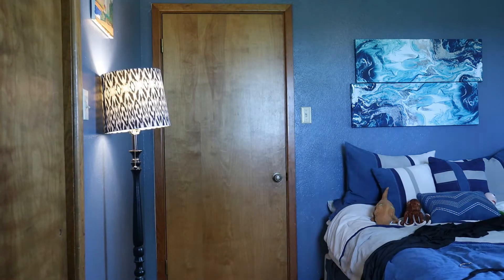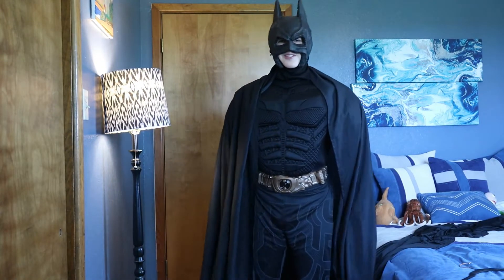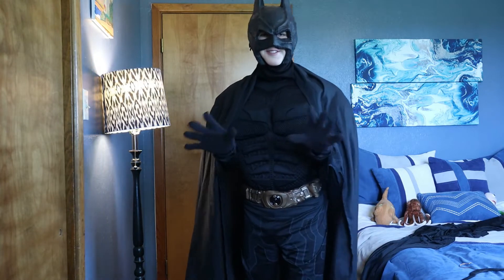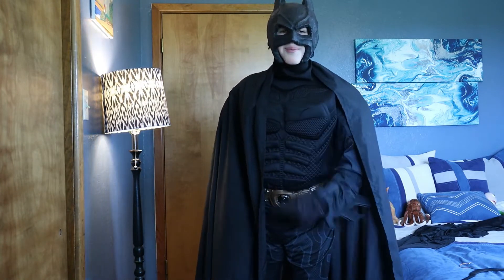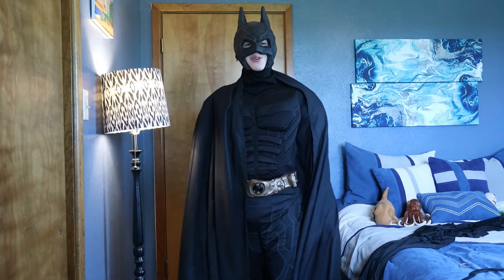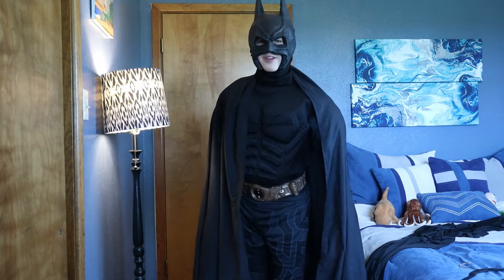Here's the costume with all the modifications. As you can see, it looks incredible — so much better. You've got the gloves, the cape, and the mask. If you want to see how to make this mask, you can go to my previous video. And I also have the boots — I'm not wearing them because you can't see my feet right now, but the boots look really good, trust me.